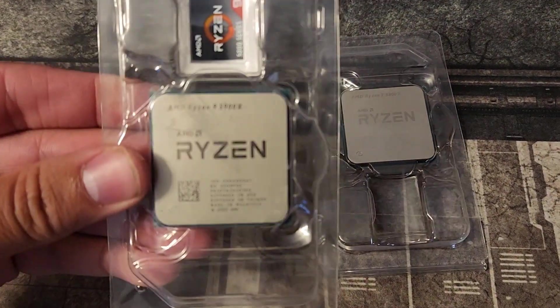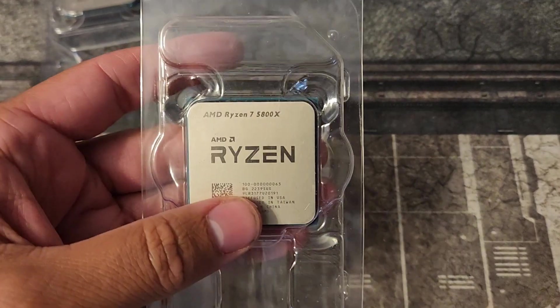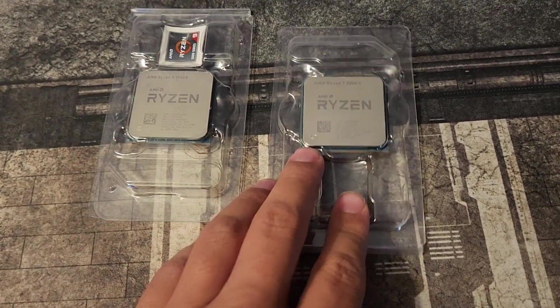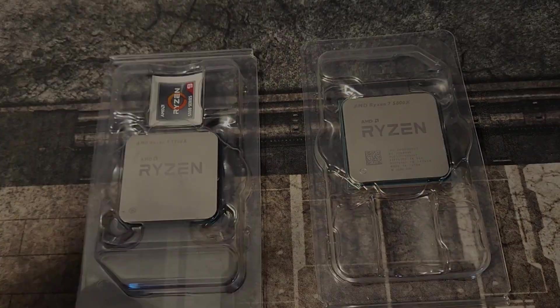It's CPU repair time. I got a 5900X and a 5800X that I paid 75 bucks for. What's wrong with them? I've got about 30 to 40 bent pins in each of them, and the 5800X has a broken pin. So let's get to it.